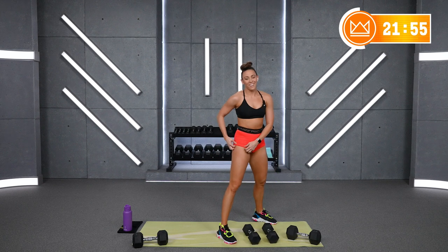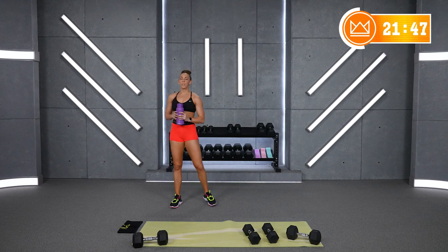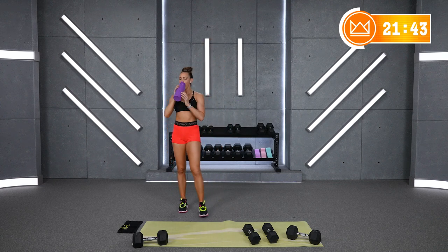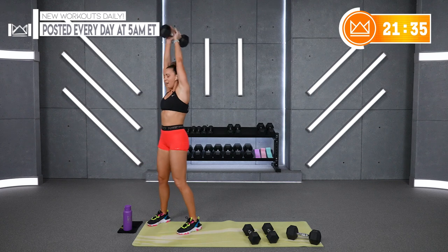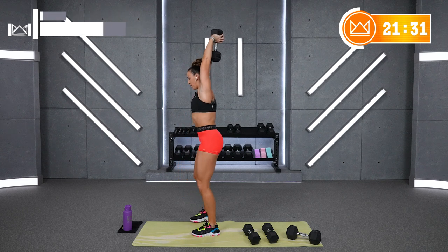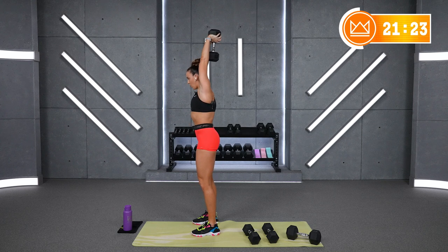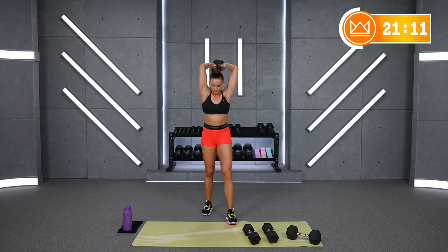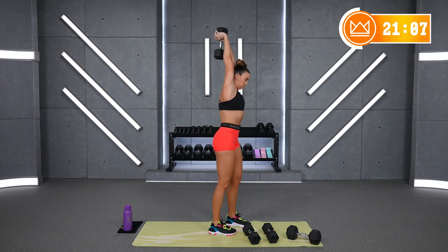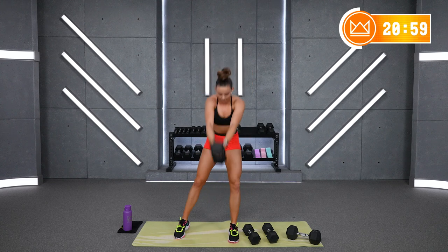Let's go right here — I know you know this one. Nice, tight core. 30 seconds here. Keep those elbows straight up. Almost there. Rest. Good. We've got a 45-second round up next — determine if you want to stay here and push this weight. You're going longer, so if you want to go up, keep in mind that's more reps and more weight.